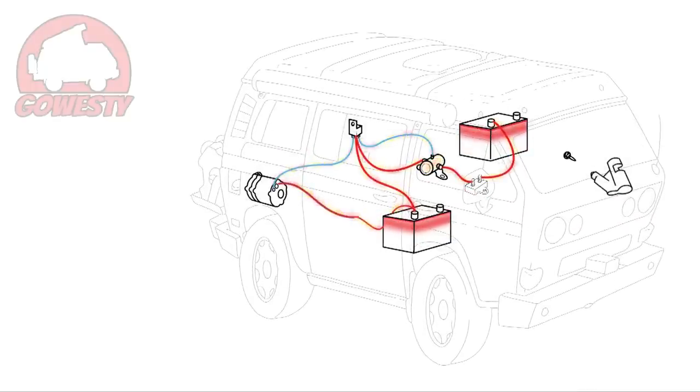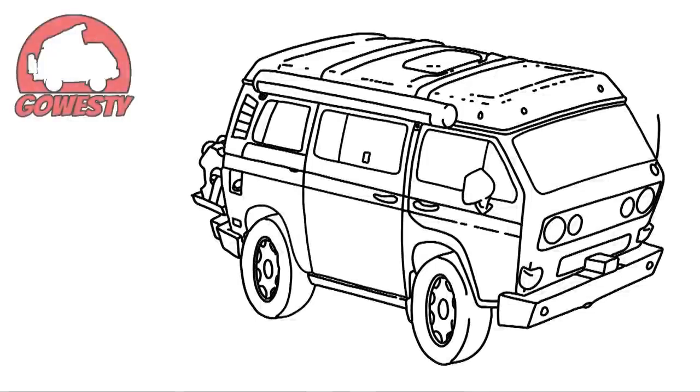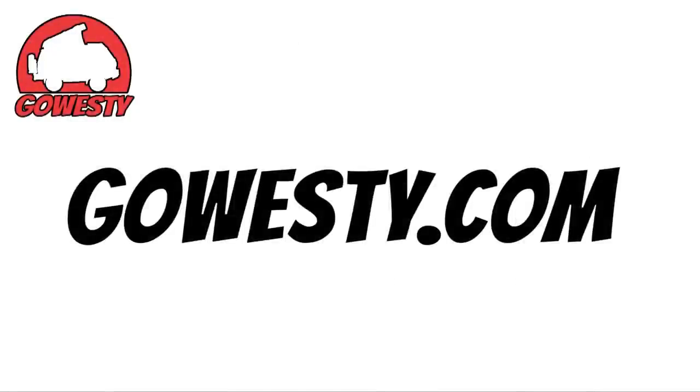So that's it — a very simplified look at our auxiliary battery system, which is easily found online at www.gosd.com.